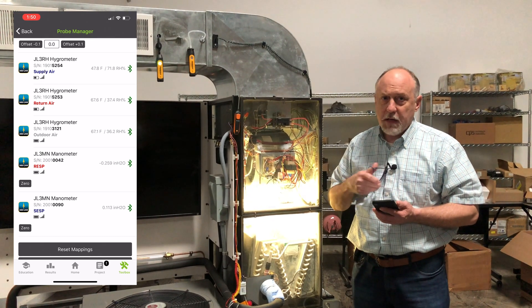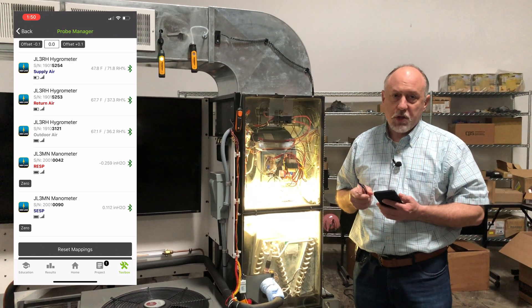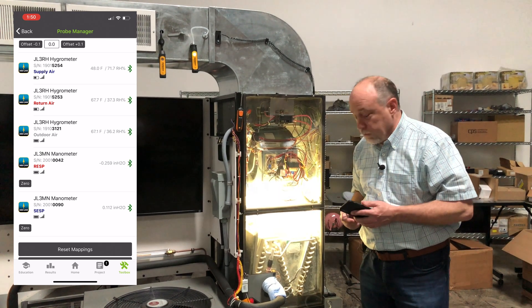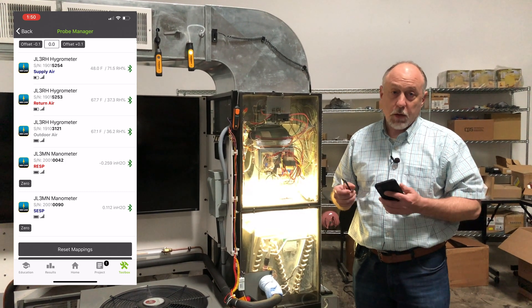It's a really slick, easy-to-use manometer. It does everything you want to do with MeasureQuick. I would highly recommend you get two of them — buy the two-pack because it'll just make it easier to use. Overall, pretty impressed with the way these things work, and they work great with MeasureQuick.